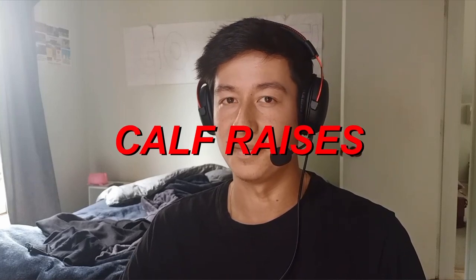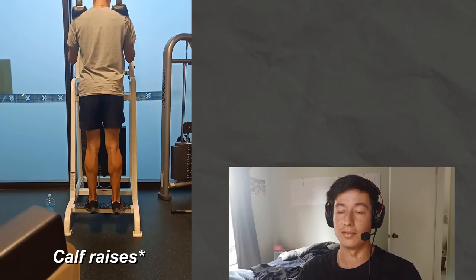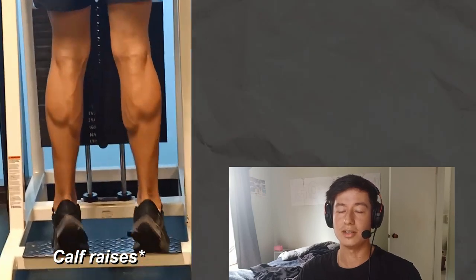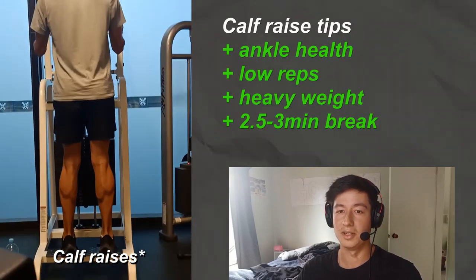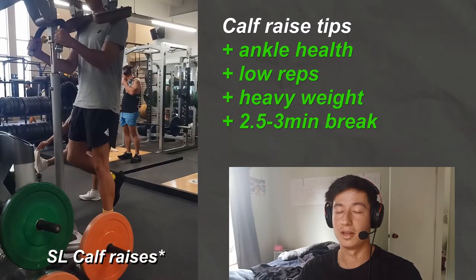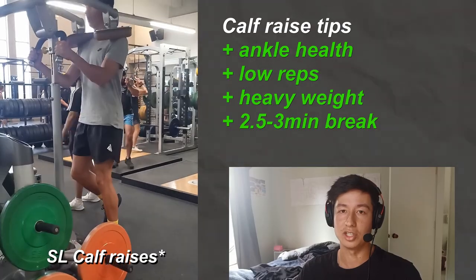Calf raises — I call this an accessory, but this is probably the exercise you most want to train like your main lifts. There's the single-leg and standard variations, and overall it's an underrated movement. You can imagine the forces going through your calf during a high jump takeoff, so you really want to keep your ankle healthy. Build strong calves like you would a squat: low reps, high weight, long breaks. Get them as strong as possible.